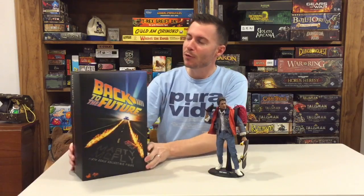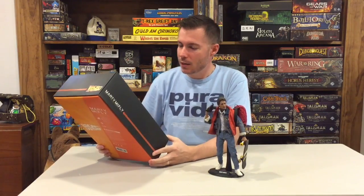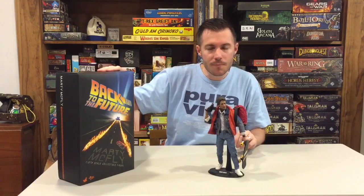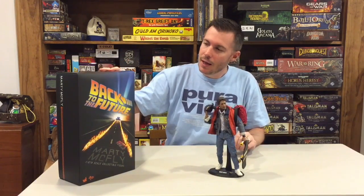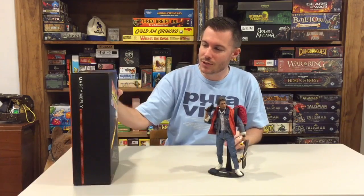Hey, welcome to the McGuire Review. Today we're going to be taking a look at the Marty McFly Hot Toys. I picked this up from Sideshow.com — they have a partnership with Hot Toys. They have made a new Marty McFly from Back to the Future 2, which has got the iconic Nike gym shoes. This one, though, is from the first movie — the original Marty McFly — and I wanted to pick it up because I thought it was pretty cool.